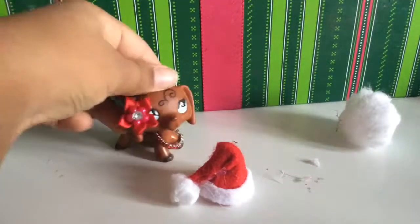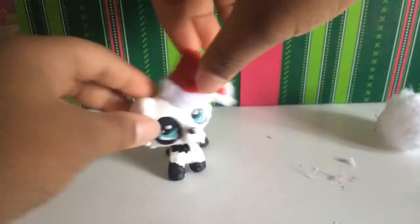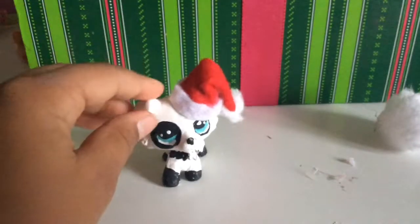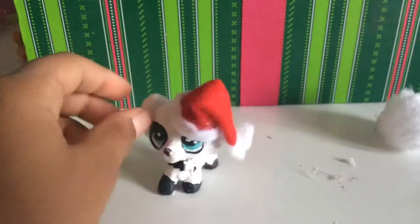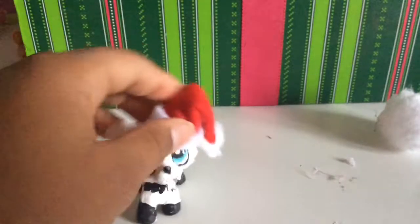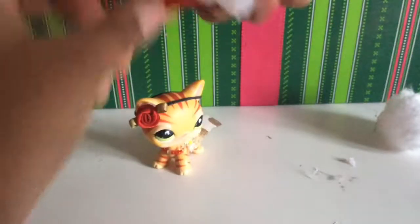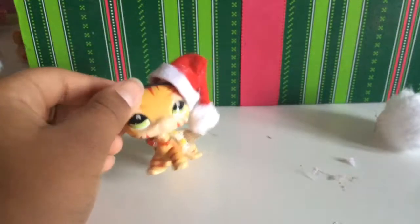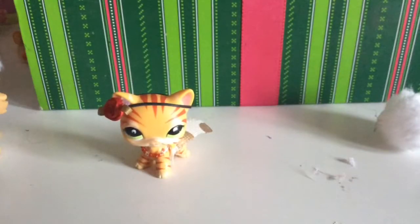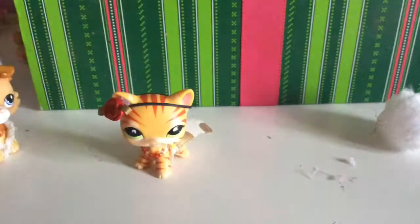That's how you make the Santa hat! This hat works best for collies because their ears are really close together and it fits right on if you make it small enough. If you put this one on a short hair cat, it might not stay and it will look weird unless you add a rubber band on it. I just prefer this hat or this hat for the cats.